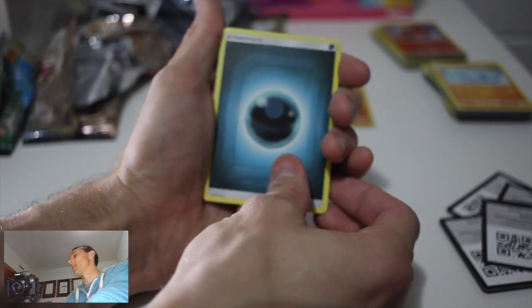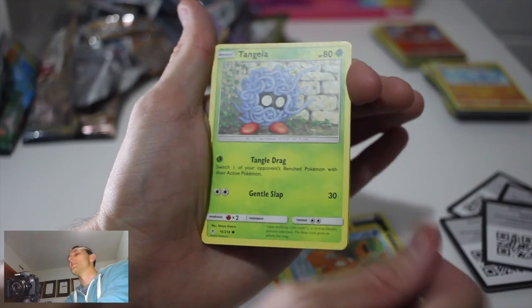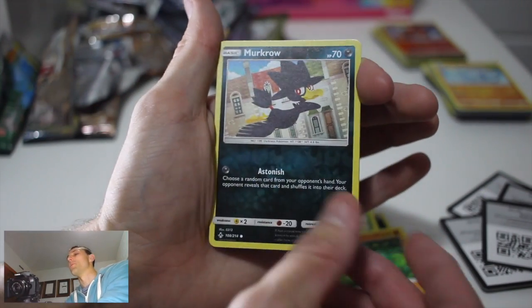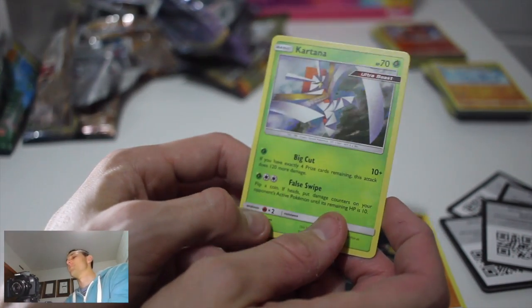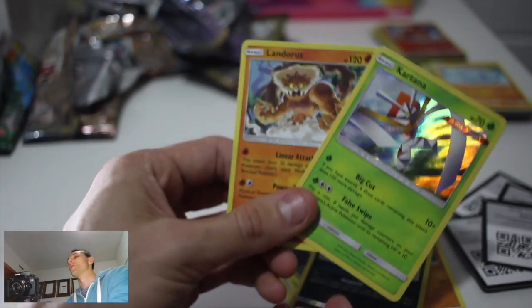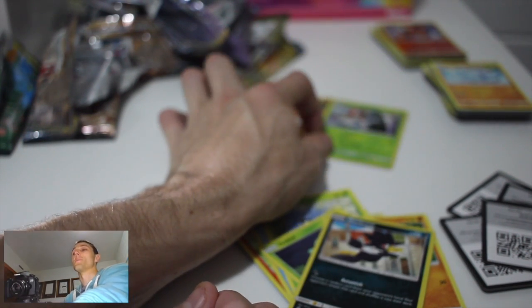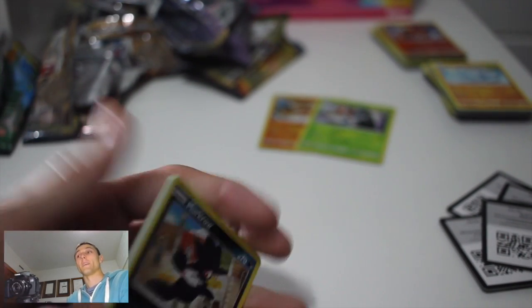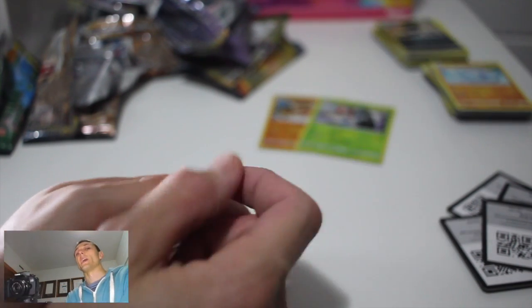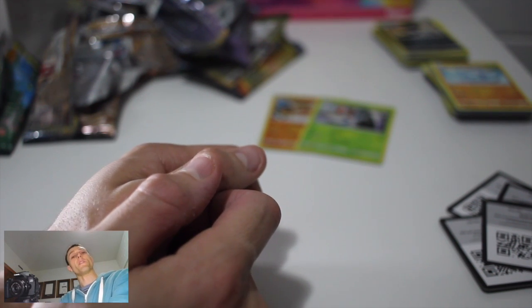Final pack. Krokorok, Beast Bringer, Hitmontop, Litten, Krabby, Tangela, Oddish, Wooper, Meltan in reverse... and we did get a holo - Kartana! Pretty nice. But out of eight packs we only got two holos - that's probably the worst pulls I've had in an Elite Trainer Box ever. We always end up with a GX or Full Art or something. I hear this is not a very good set for pulls. Hopefully we'll have better luck with the booster box openings in the next few days. Thanks for watching, catch you next time. Peace!